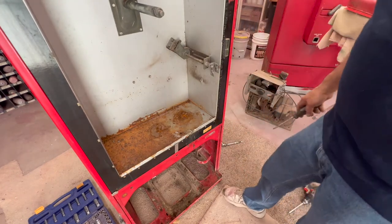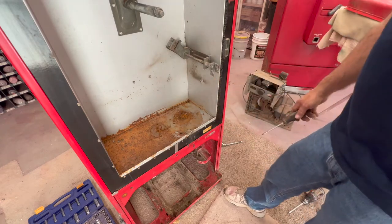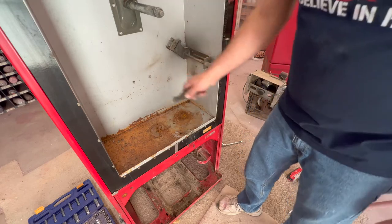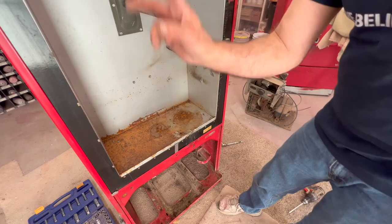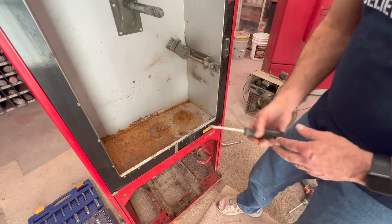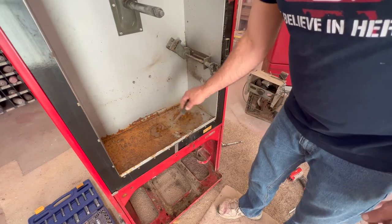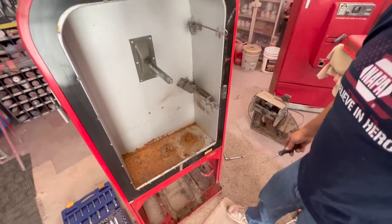I usually try to fix these bases. You may have to go back in with new sheet metal to put a new base in. That old drain tube — if you own a Vendo 39, if you can keep that tube from plugging up, this won't happen to you. You won't be rusting out the area underneath because what happens is it flows over, goes down, and rusts out the bottom. But overall, not too bad.